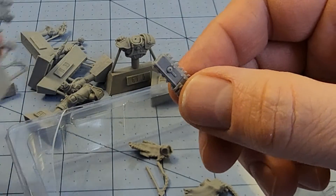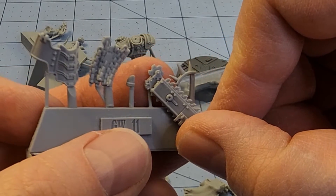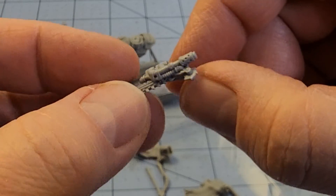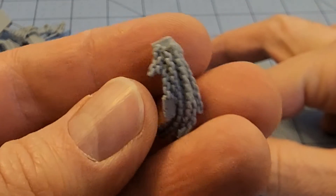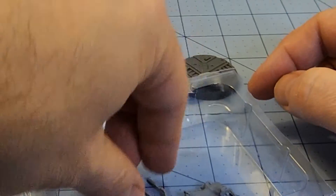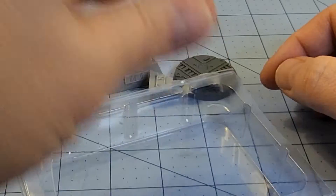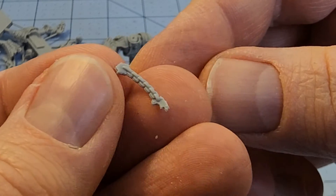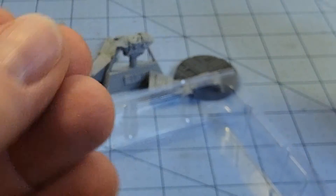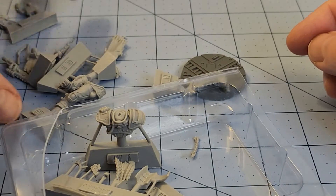Remember I was complaining about the weird chainsaw bit? That's because that's going to attach to the blade — I got it. More cape. At least that's going to be easy to paint. And delicate little chains. More cape. Delicate little chains part two. So there's a lot going on here besides my camera self-adjusting for whatever bizarre reason.